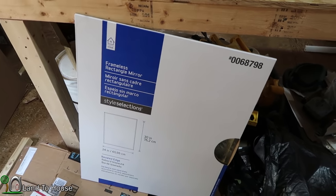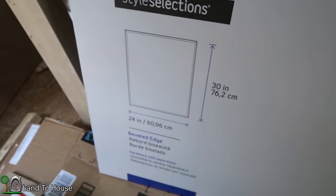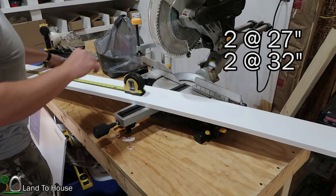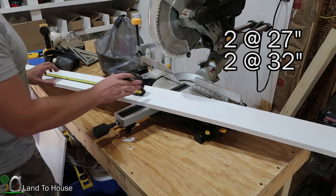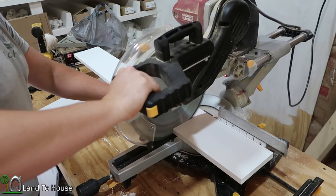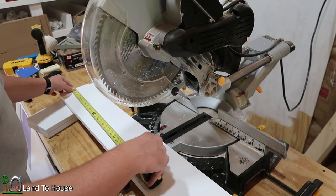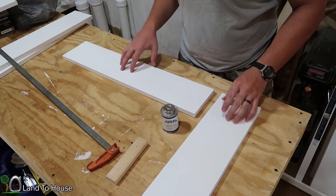The mirror I'm using for this vanity is 30 inches tall by 24 inches wide. I need to have four boards cut — two at 27 inches and two at 32 inches. I'm going to cut the 27-inch pieces now, and then measure out and cut the two 32-inch pieces.